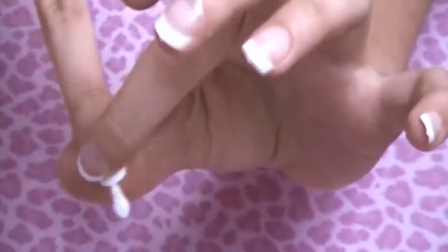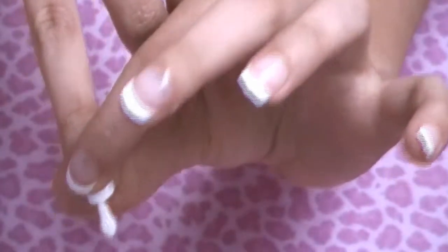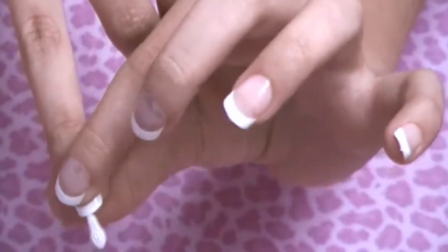Hold the nail down to your finger for 30 seconds. If you don't, it might start to bubble underneath — some of my other nails look like they're bubbling because the glue didn't hit every area. If you hold it down long enough, you'll get a much cleaner, clearer bond.